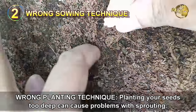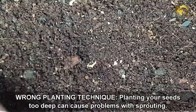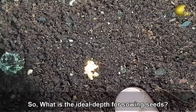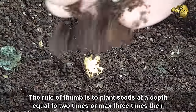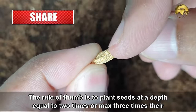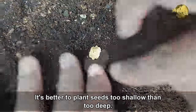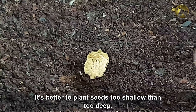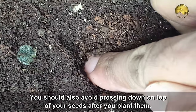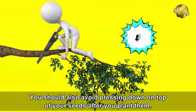Mistake number 2: Wrong planting technique. Planting your seeds too deep can cause problems with sprouting. The rule of thumb is to plant seeds at a depth equal to 2 times, or maximum 3 times, the width or thickness of the seed. It is better to plant seeds too shallow than too deep. You should also avoid pressing down heavily on top of your seeds after planting them.